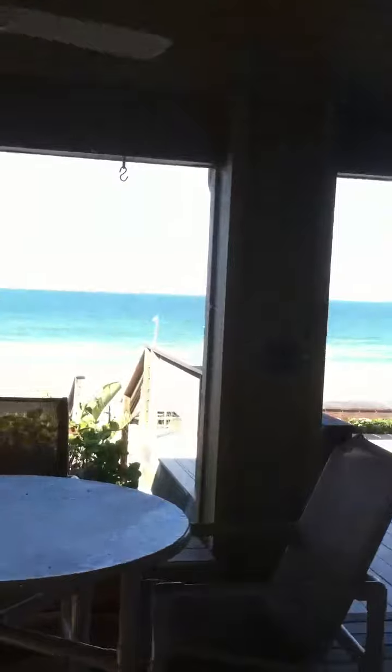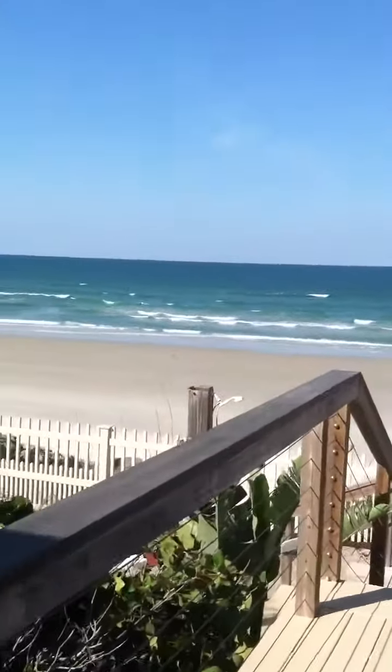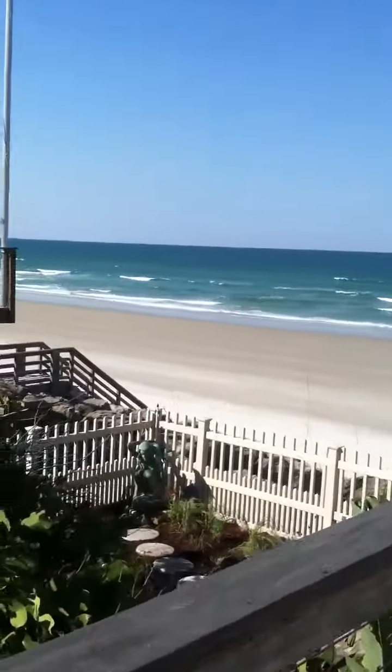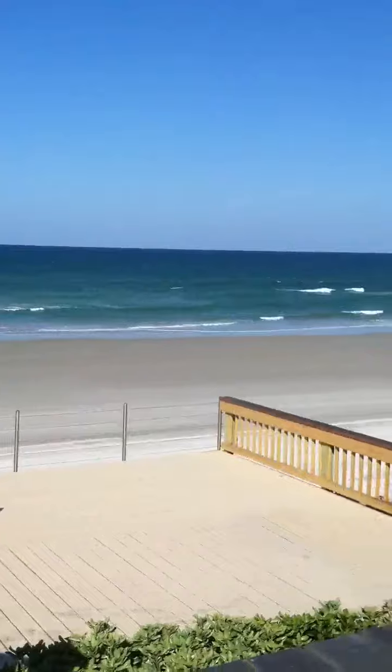Then we come out to the deck area, and this is what we've had to be looking at all bloody day. You want to know how hard it is to work under these conditions? Terrible. Absolutely terrible. Nice little deck out here, and we're right on the ocean.